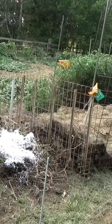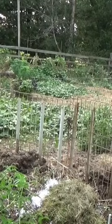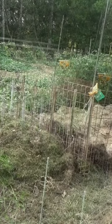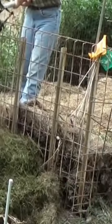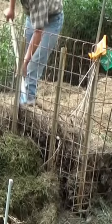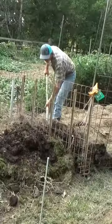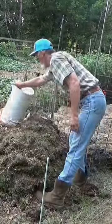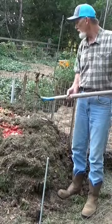I'm going to add some greens. This is fresh this morning, so this is good and moist. Let's turn in some of the old, already composted pile.